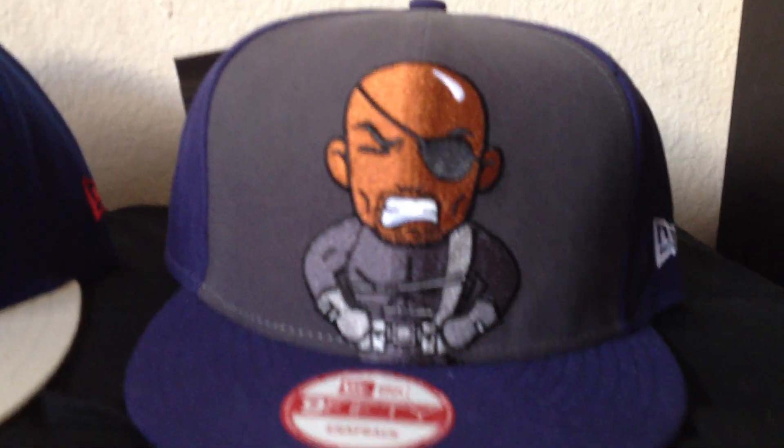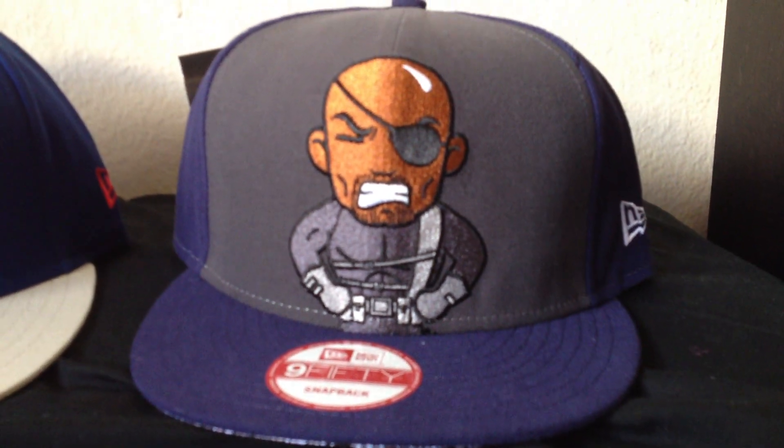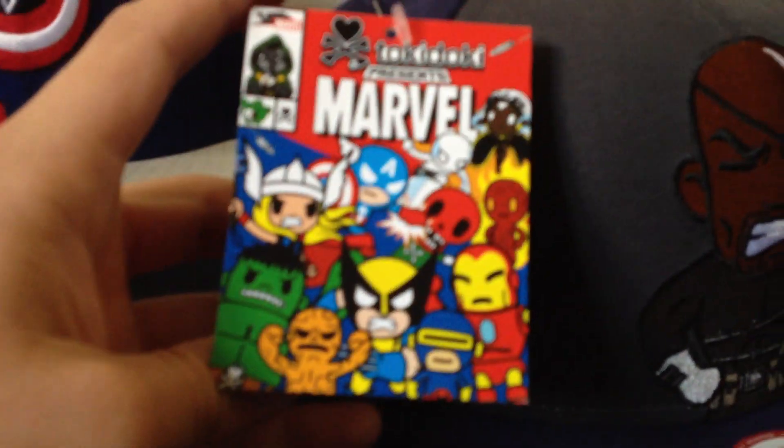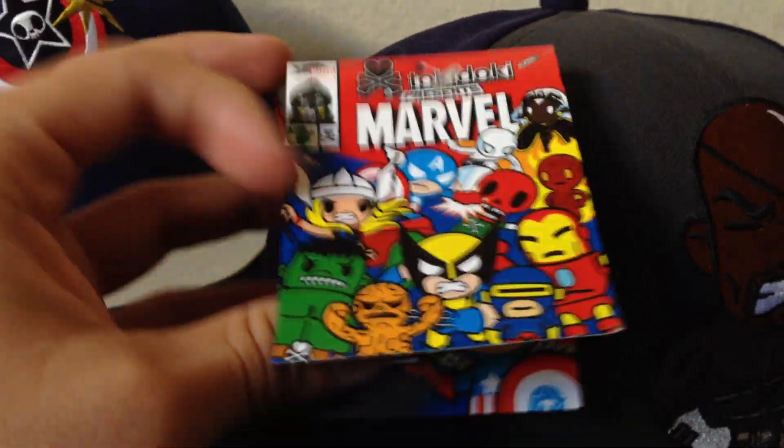So I'm going to start off with Nick Fury. We got Nick Fury in the front. He's got that shiny bald head. It's like a dark blue type of hat with dark gray for the crown. Still got the sticker on it.